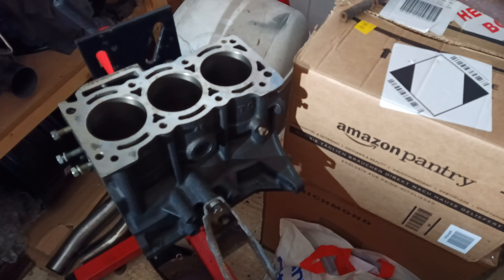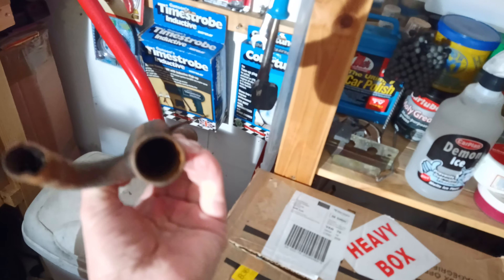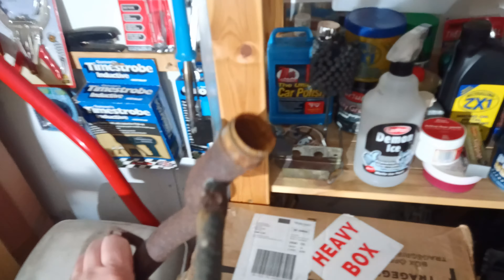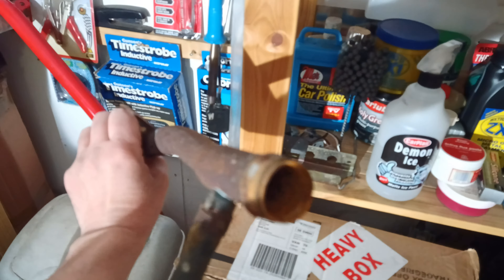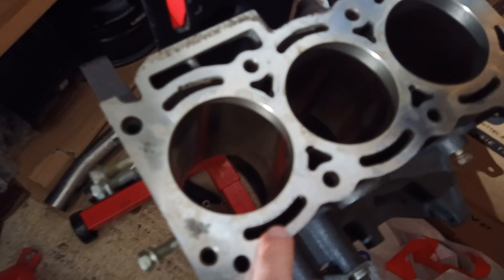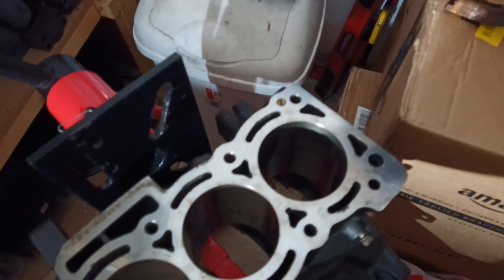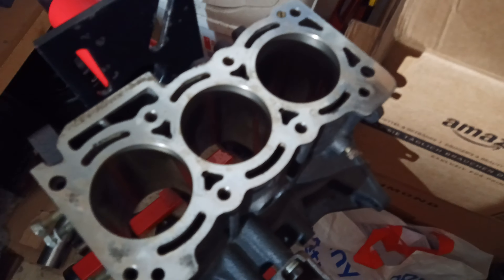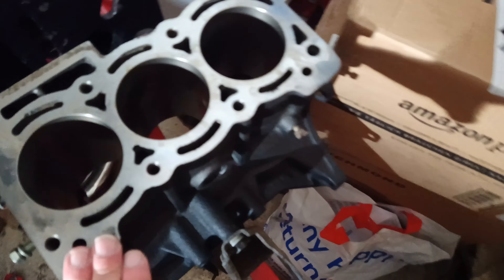This water pipe is completely gunked up — that was the first clue that I was in trouble with the inside of the engine. It took a long time to get in here and clear everything out properly. I used an acid bath as well. It's looking reasonable now. There is some pitting — you won't be able to see it with the camera — but it's reasonably okay in there now.